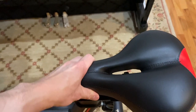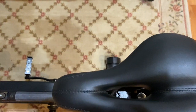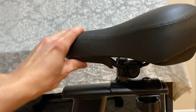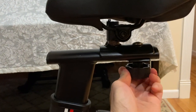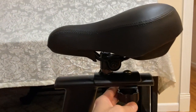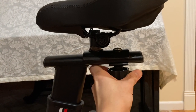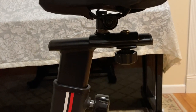The seat is firmly mounted and the cushion is comfortable. Changing the seat's horizontal position is also simple. I like to move it to the end, and my family likes to move it to the front. Either way, it stays there as long as you tighten the knob firmly by hand.